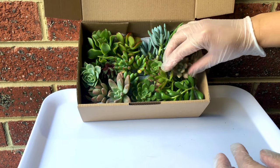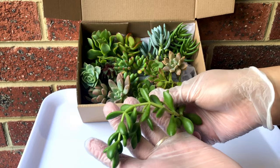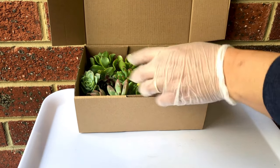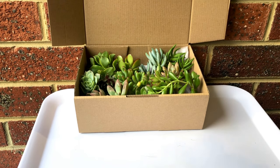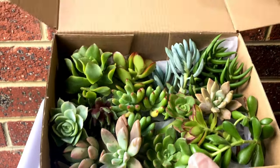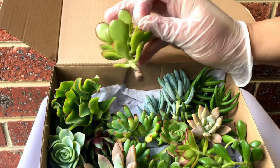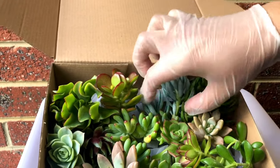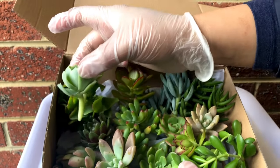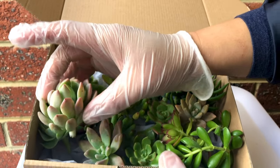I can understand why some people would show hesitation on using cuttings for their arrangement. They find more confidence in using established or rooted plants. However, established plants are more expensive than cuttings, so if you're looking for a more economical way to make your own arrangement you could go for cuttings, and with proper care they can give you good results. I'm going to show you how and give you tips as we go along to ensure all of these turn out to be healthy rooted plants in their pot.